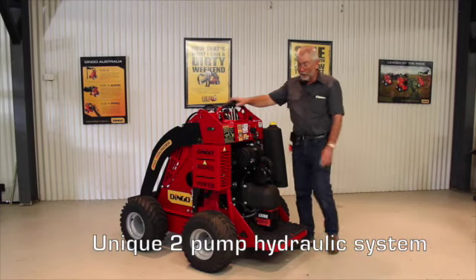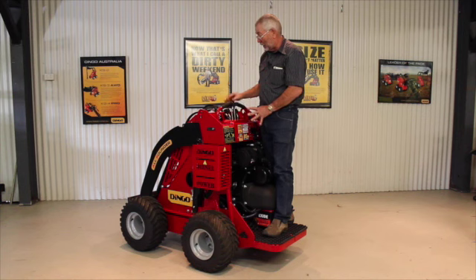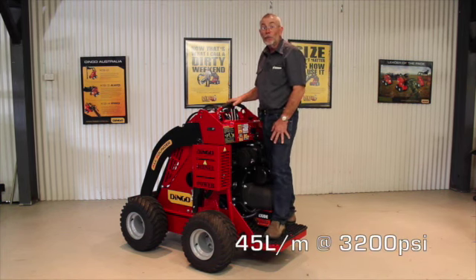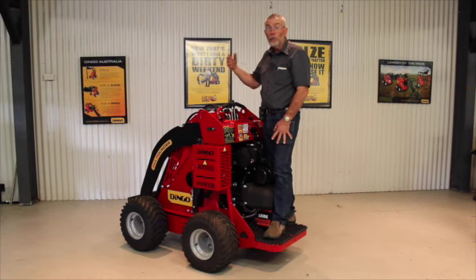The all-rounder still has our famous two-pump hydraulic system behind those covers there, and that delivers the oil up to our main control valve and our auxiliary valve. Dingo provides the largest flow in the industry — 45 litres per minute at 3,200 psi. That 3,200 psi is more than any of the large skid steers and tractors actually provide. Dingo has the highest pressures in the industry, and that's very important when you're using attachments that really need high power.